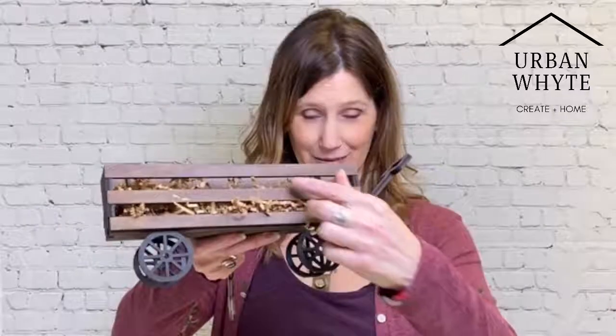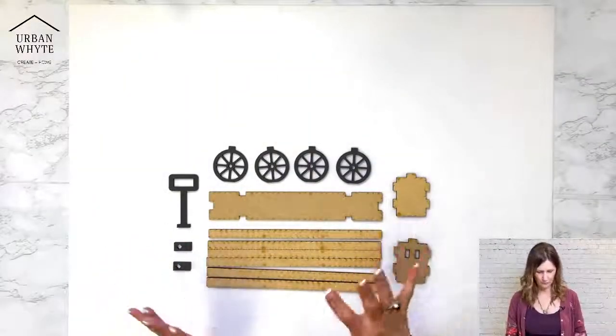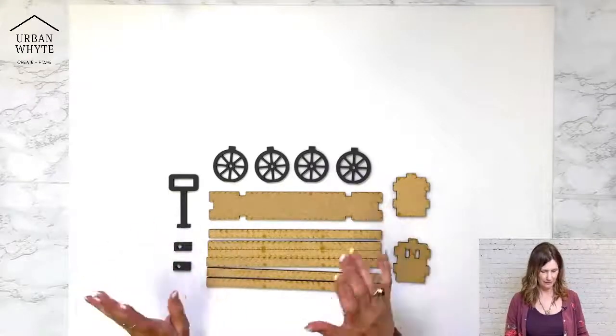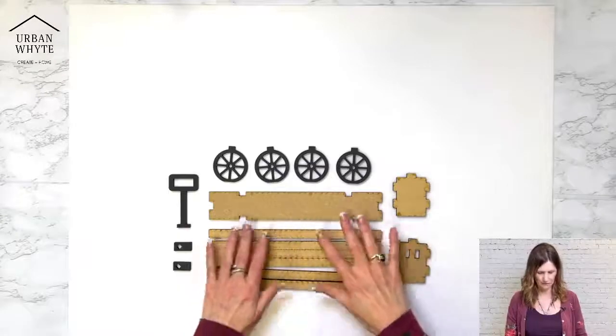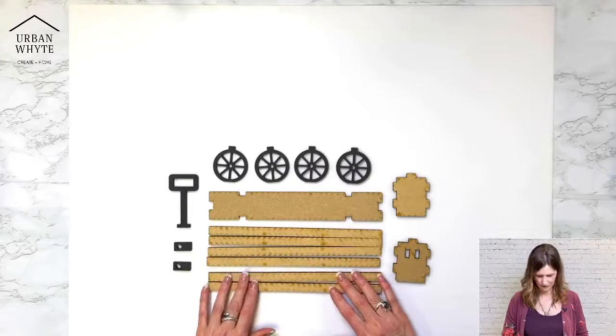We're going to switch to the down screen. This is what would come in your kit when you order a seasonal wagon with an insert kit. Today we're just working on the wagon itself — very easy to do — but I'm going to show you some really cool tricks to make it a little bit easier as well. I've gone ahead and pre-painted my wheels because we started this last week, and after a few meager attempts, a few swear words later, we thought we'd try it again today.